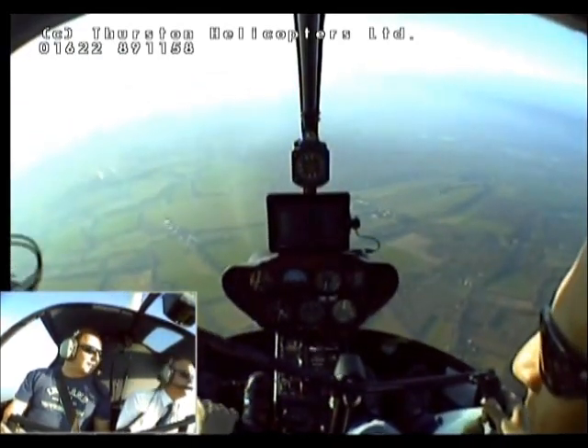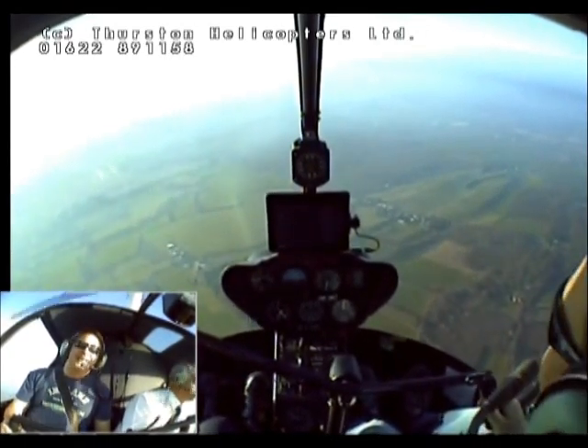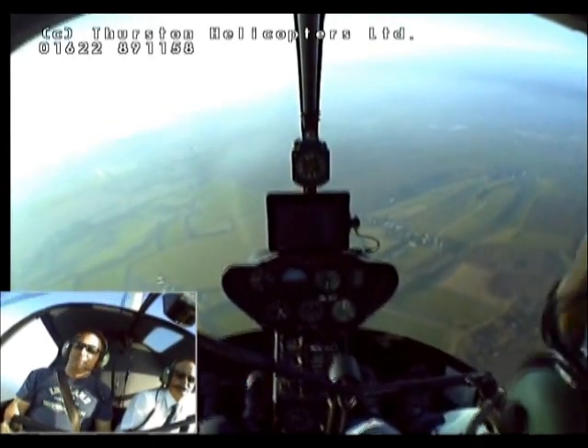We're above the cloud, the fog there. Yeah, we are above the haze layer, certainly. Oh, I love this. This is brilliant.